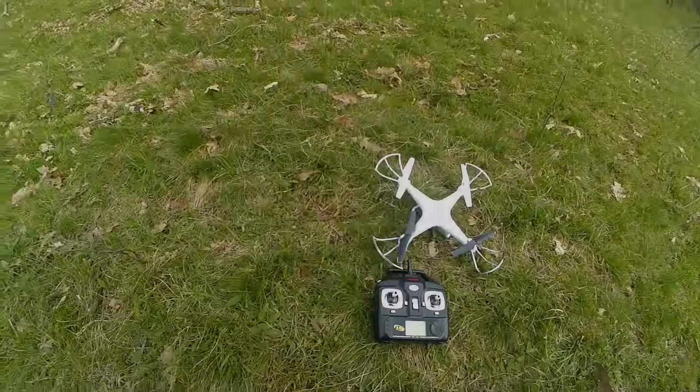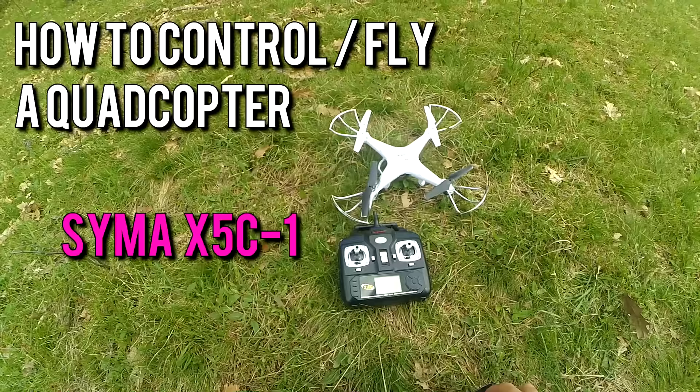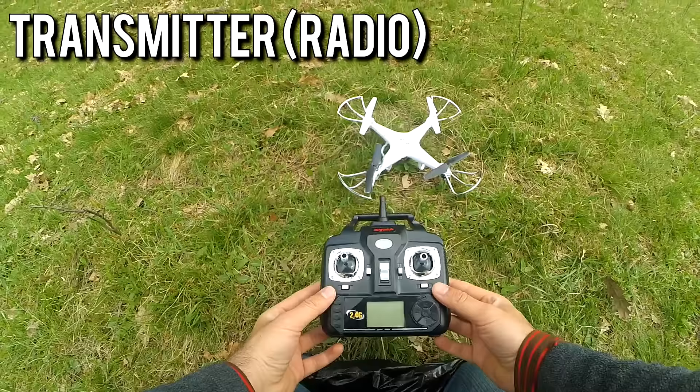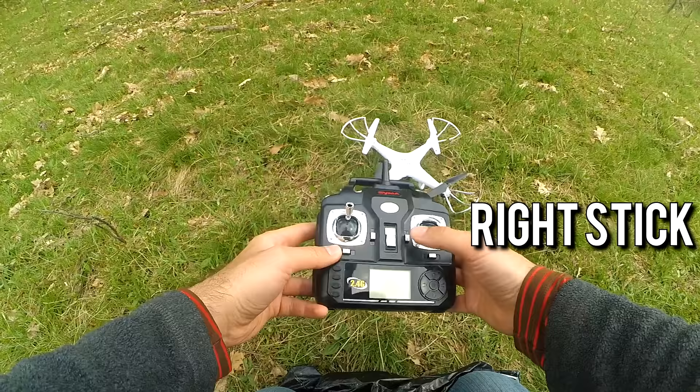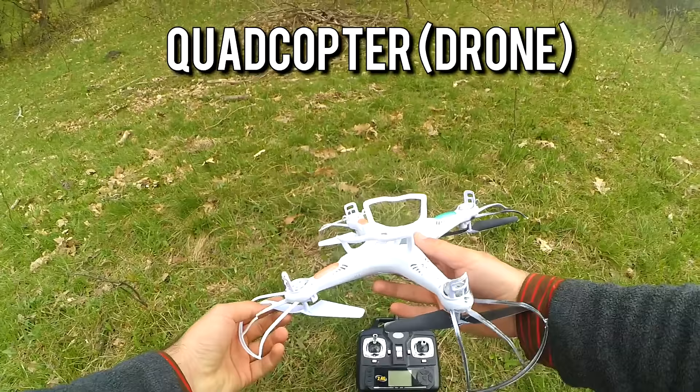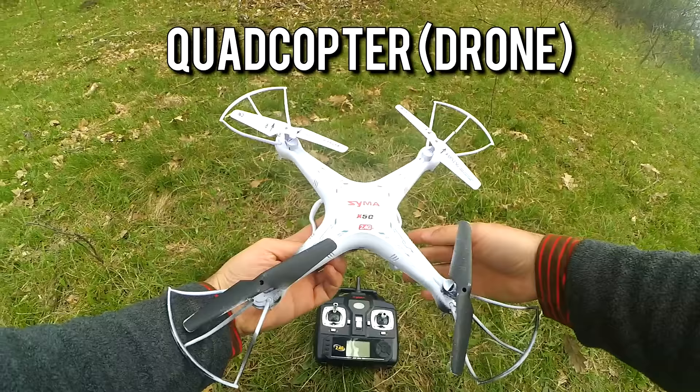Here's a small basic-level tutorial about flying a quadcopter. This is the transmitter — it looks like this, and it moves all around. The right stick is also moving all around. And this is the quadcopter itself, it's a Syma X5C.